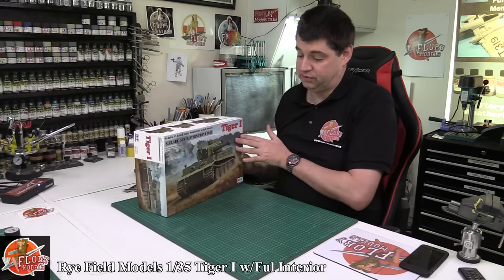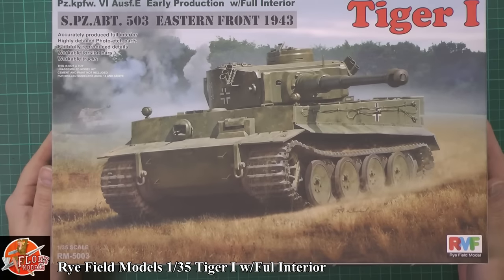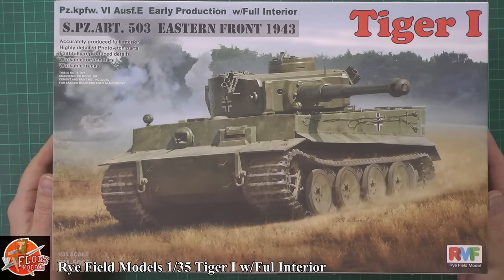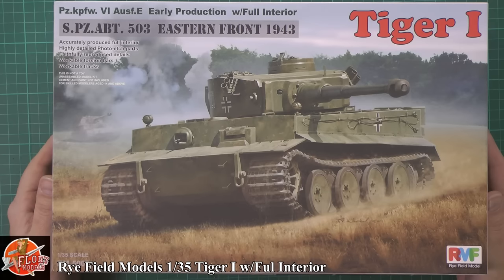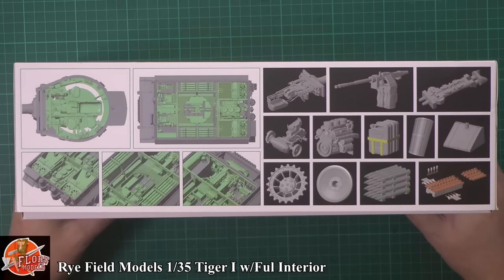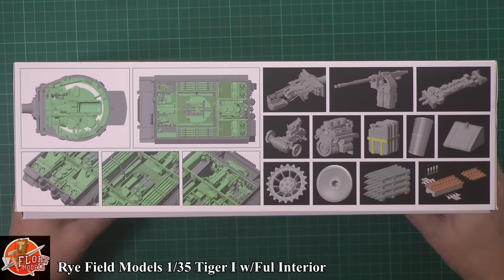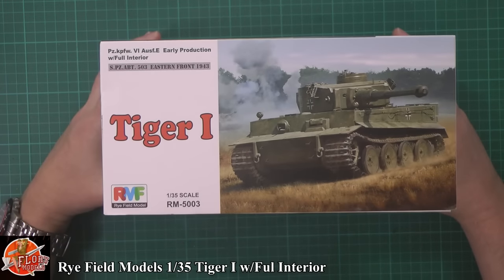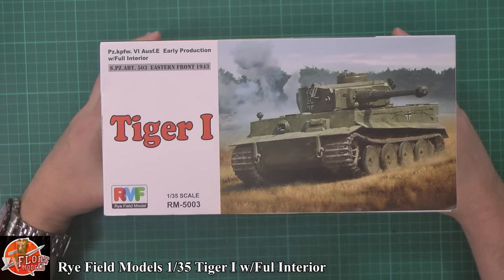The box is absolutely stuffed full. There's nice box art on the front. Some of the things it's saying about this kit: accurately produced full interior, highly detailed photo-etched parts, faithfully reproduced details, workable torsion bars, workable tracks. Not a toy. We've got a little bit of the CAD work down in there which actually looks very, very nice — some of the details put in through. A quick run around the box gives you the kit number: RM5003.